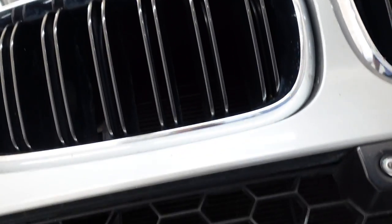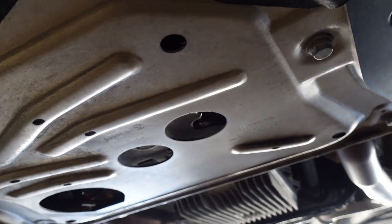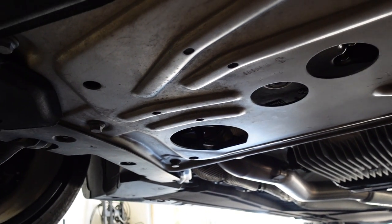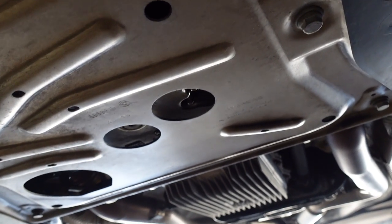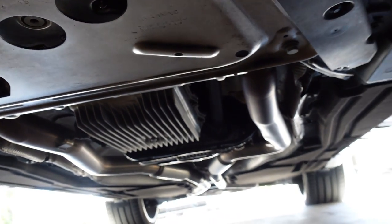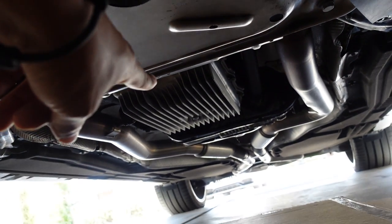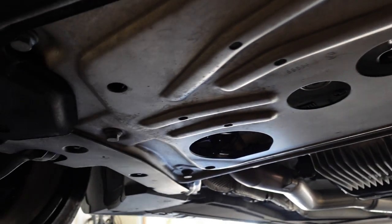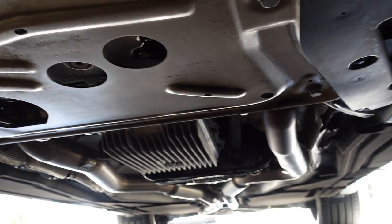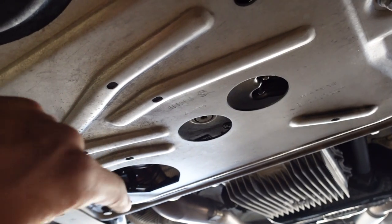The first thing I do when I get under here is look underneath to see if everything is still clean and dry. I don't want to see anything shiny or any oil residue. I go all the way back towards where the pipes are so I'll know ahead of time if anything is dripping — transfer case, transmission, anything leaking. I give it a quick inspection before I proceed.